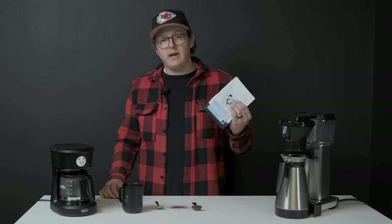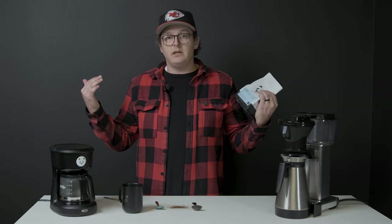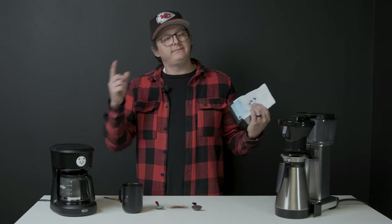Go home, brew some amazing coffee, share some amazing time with your friends and family. And most of all, continue to enjoy great coffee. See ya.